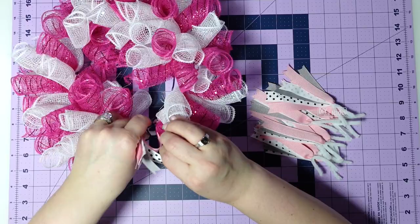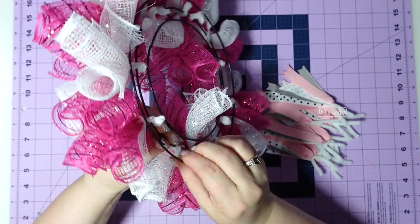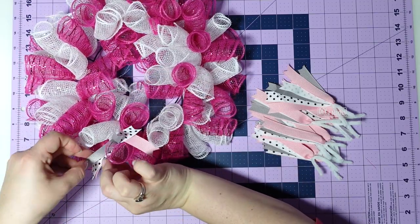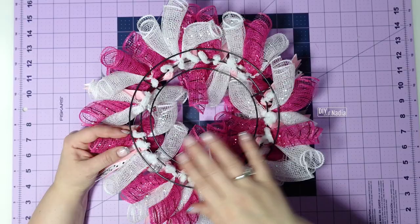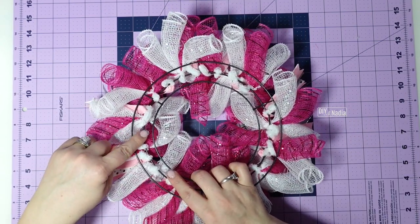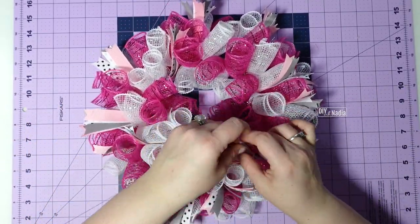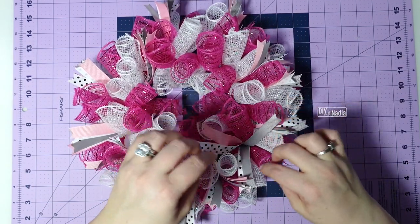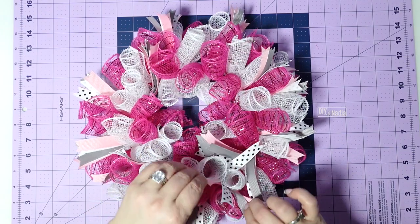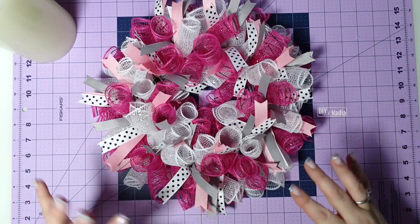Now that my ribbon bundles are all ready, I'm going in between our deco mesh bundles and attaching the ribbons the same way — a few twists in the back, fold it in half, then fold it back. When they all fill in it'll be easier to spread them out. All of the ribbon bundles are in. Because we only have 13 ribbon bundles and 14 deco mesh bundles we're missing one spot, but after you open everything up and spread it out it's not going to be noticeable at all.